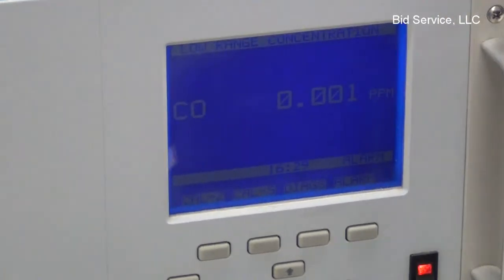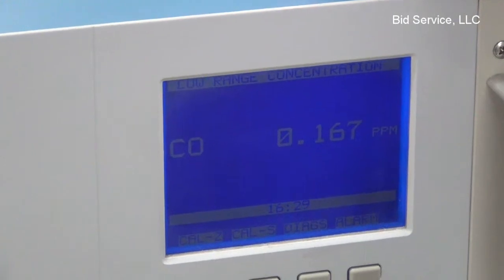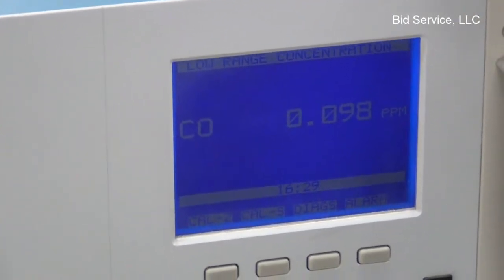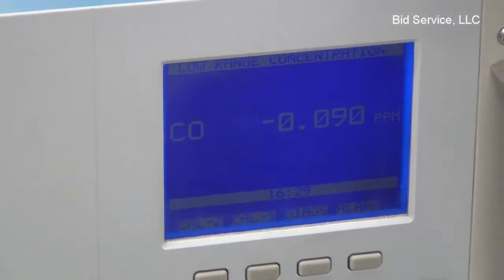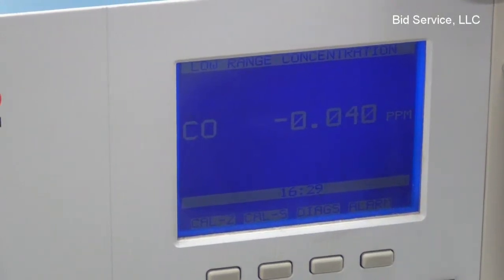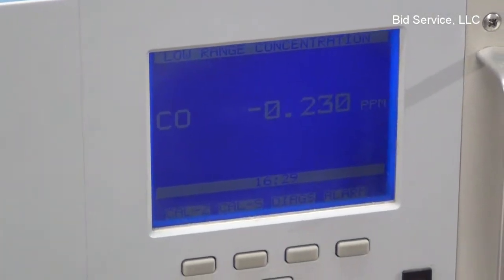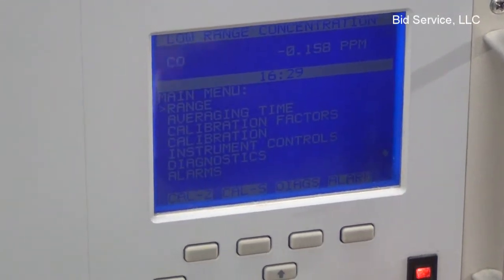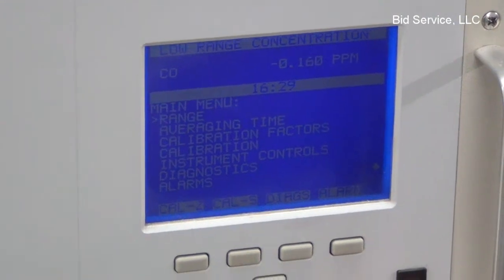After its warm-up period, it immediately starts to sample different concentrations and rates through the sample port in the rear of the equipment. The operation, calibration, and setup is very simple to use. It has simple, easy-to-navigate scroll-down menus for range, calibration, diagnostics, setting up alarms, and passwords.